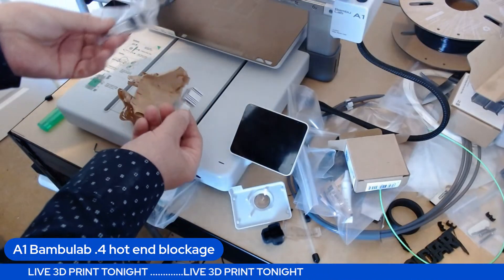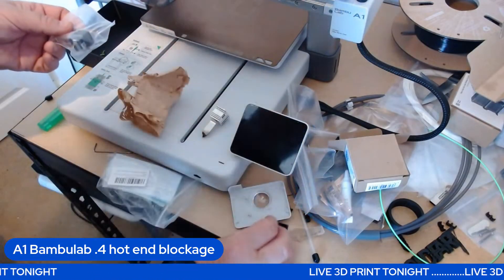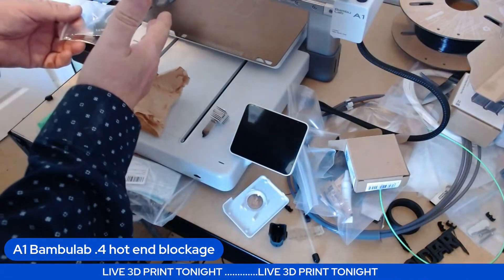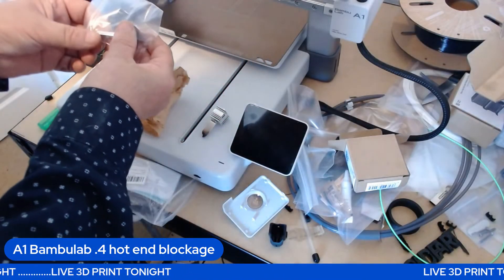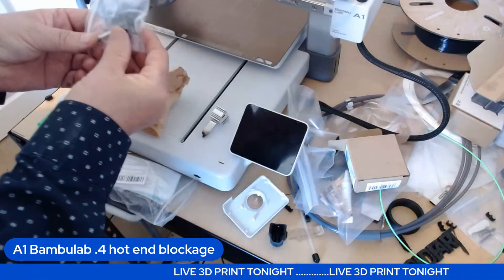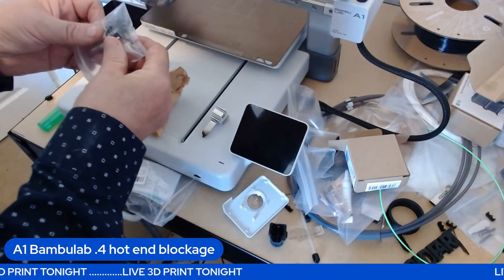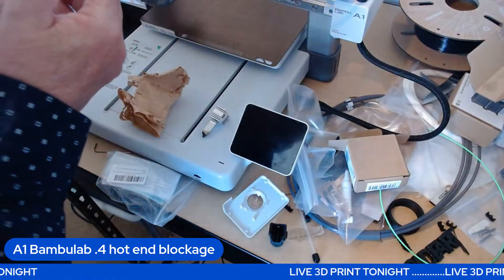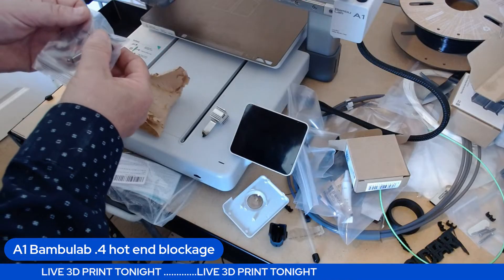Changing it is simple — you just put it in there, set the clips, put the little shroud back on, put the cover on. It's made easy because I imagine Bambu Labs knew we'd get clogs. The 0.4 nozzle is very small. I've seen a lot of videos saying you should go up to a 0.6 — 0.4 is more accurate, 0.6 is less so but makes the print a lot quicker.